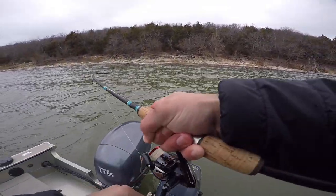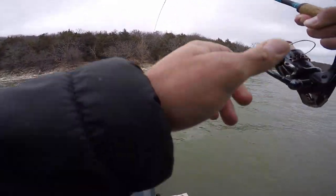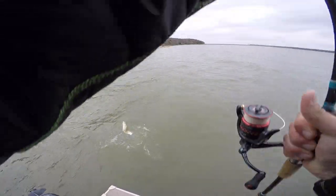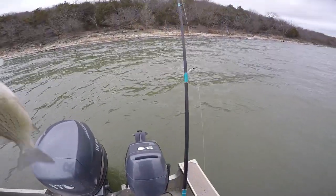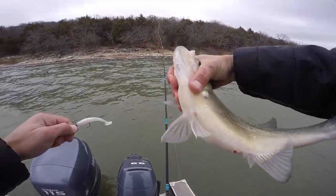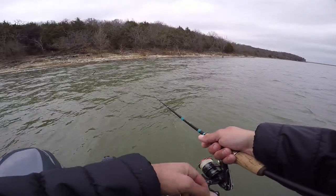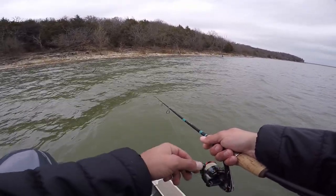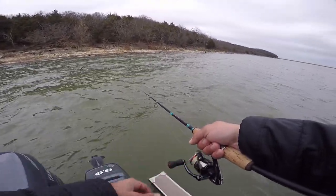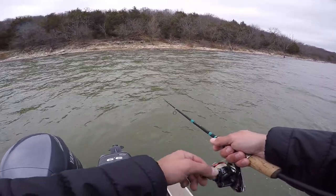Oh my god! Okay — this is my first time boat flipping also. Dirty shad eater. I think I've already caught him before — chunky!